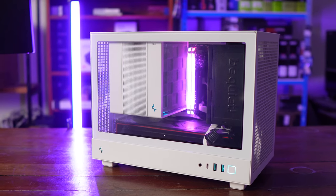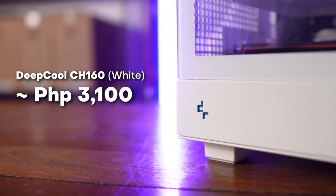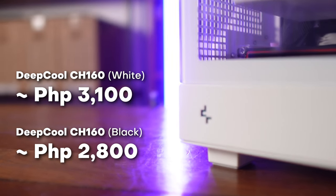From the get-go, this is very popular right now because it is cheap. It sells for around 3,000 pesos. The white variant is a little bit more expensive, but in ITX case standards, that's very, very cheap.